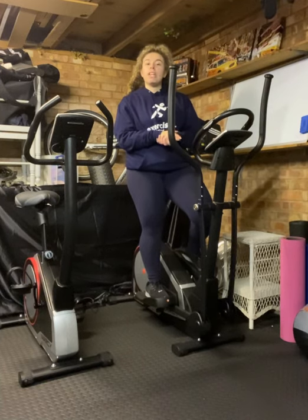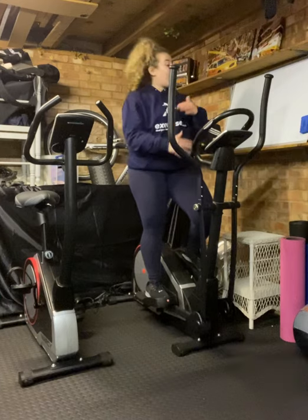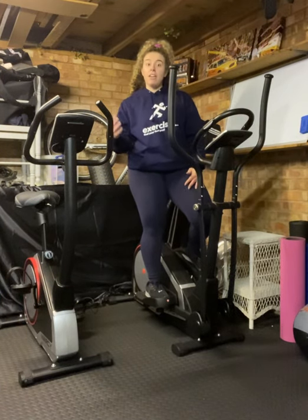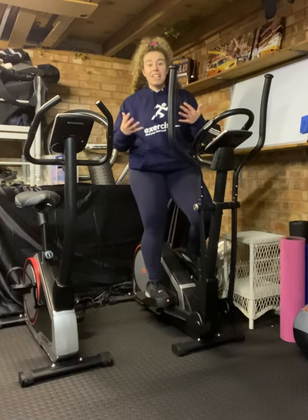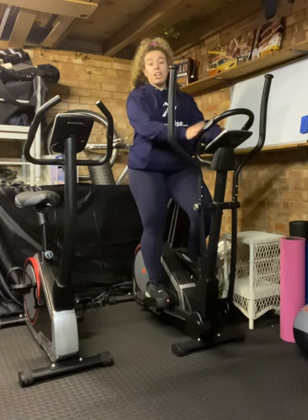The great thing about this is that we can build up our endurance. So one week we might be doing 30 minutes flat out on the cross trainer, maybe the next week we can up it to 35. We can therefore see our fitness increasing, see how long we're able to endure. So really good for endurance.